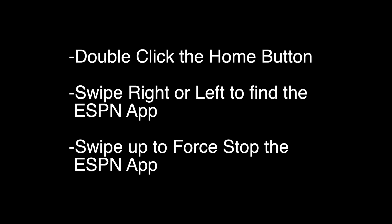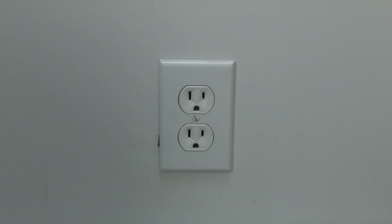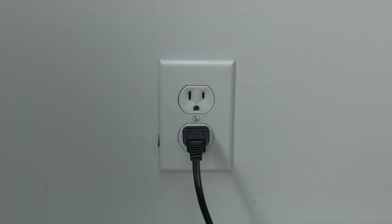If not, try the following. This next one sounds kind of strange, but stay with me here because a lot of times this does solve the problem. Just unplug your Apple TV from the wall, wait about 60 seconds, and then plug it back in. If this solves your problem, you're set.